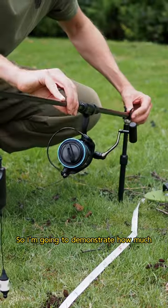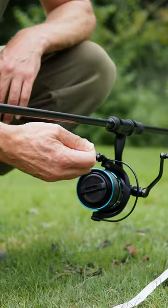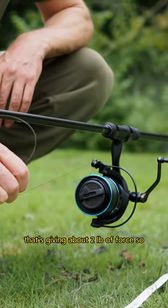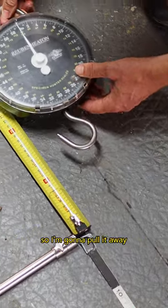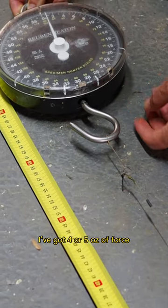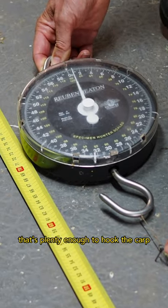I'm going to demonstrate just how much elasticity there is in a standard carp fishing setup. That level there has given about two pounds of force, so the carp's going to have to work really hard to make line on that. I'm going to pull it away now — that hook's 50 centimetres away, and I've got four or five ounces easily, which is plenty enough to hook the carp.